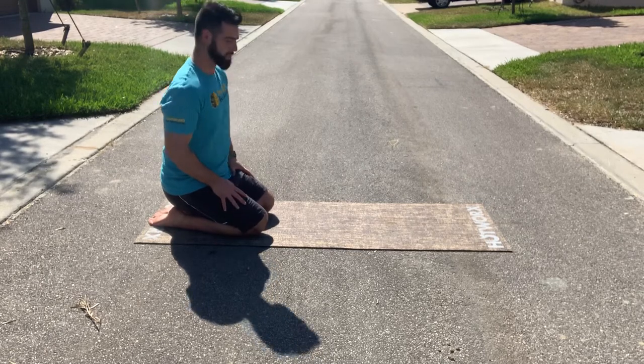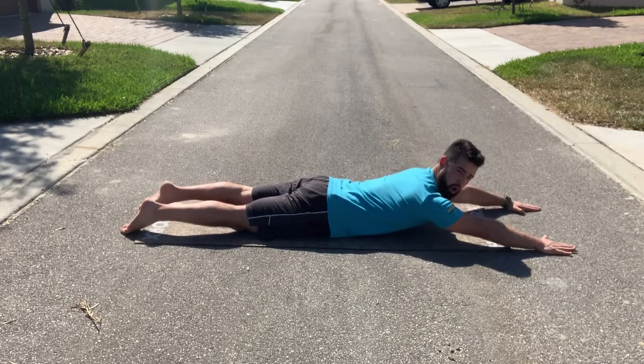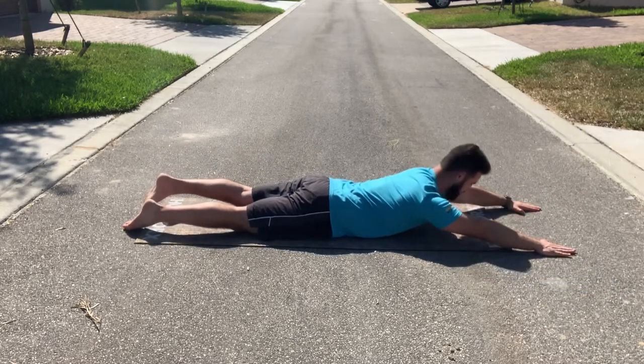This is going to be the alternating superman. We're going to get down, arm down in front. We're going to lift one arm and the opposite leg up, hold for one, squeeze your glute tight at the top, and switch.